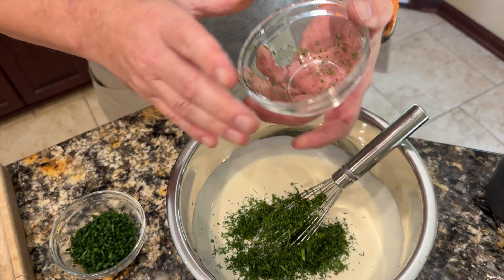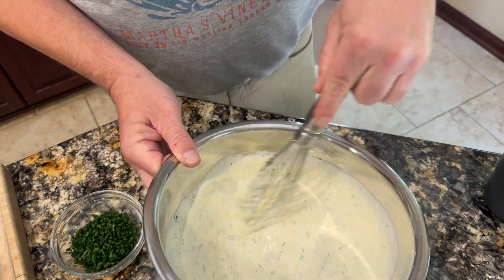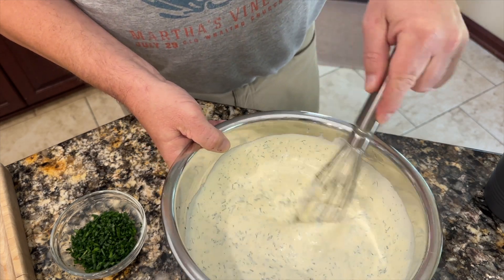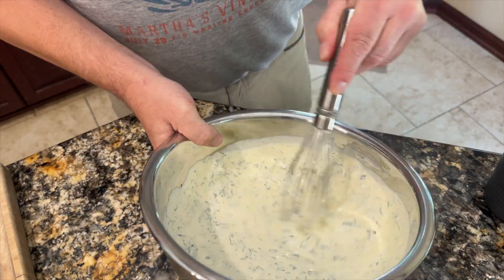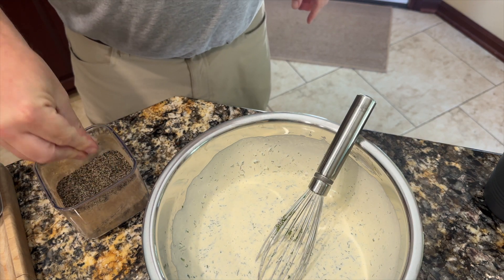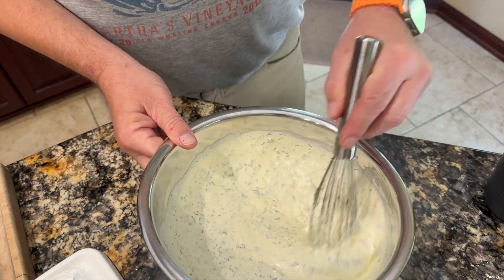I'm just going to start adding these in no particular order — it doesn't really matter, at least as far as I'm concerned. Those are fresh and finely chopped. The one thing I didn't have out that I want to add is some black pepper. It's not fresh cracked, but I'm not worried about it for this — it's a little bit milder, which I think will be fine.